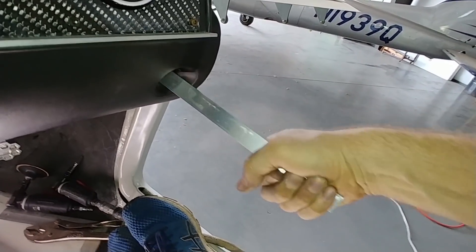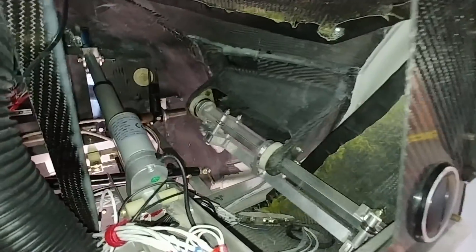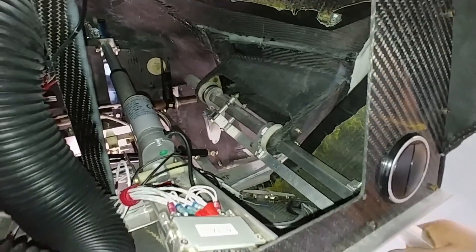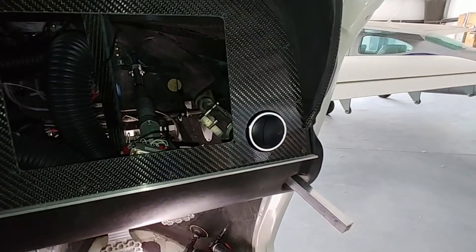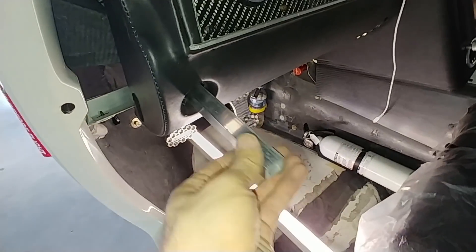Didn't have too much trouble match drilling the bolts, and as you can see even when I put load on them — actually pushing down and pulling up on the stick while I turn it — it's working fine. This is the one on the left-hand side, same deal, nice and smooth.